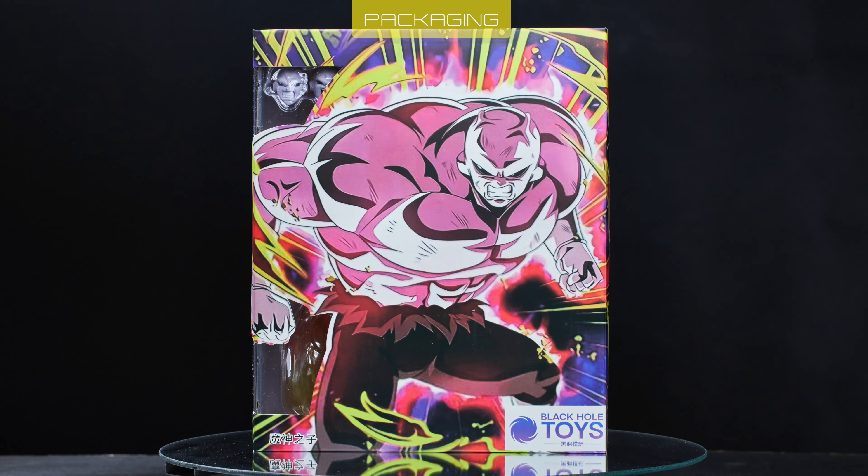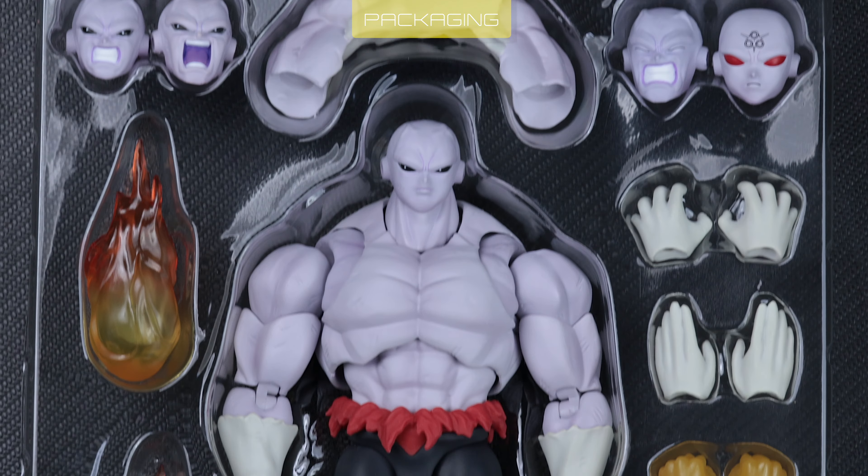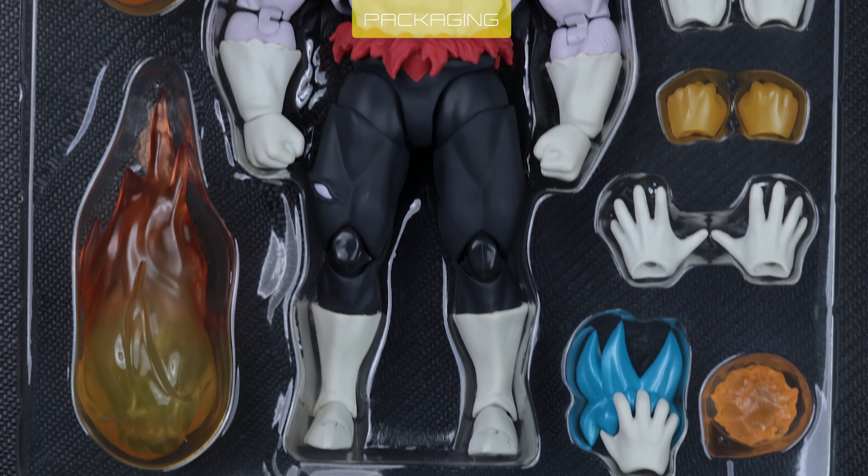This is Son of Ghost from Black Hole Toys. It's a clone from the Jiren Final Battle Figuarts — a premium bootleg. Let's see how good he is.